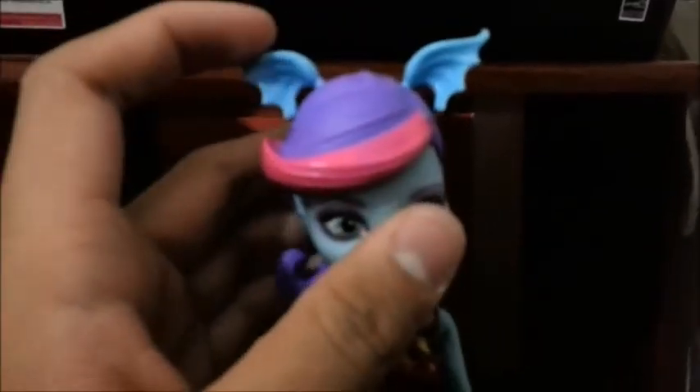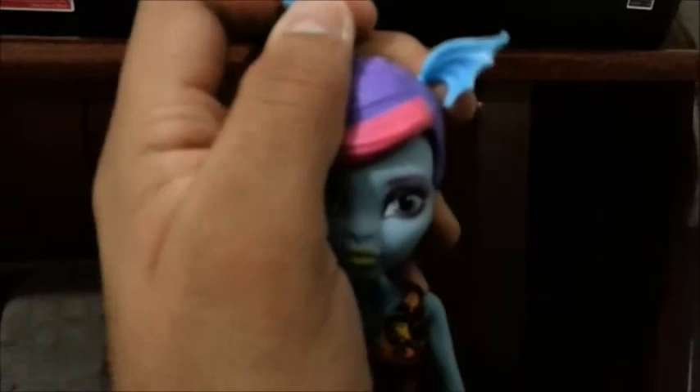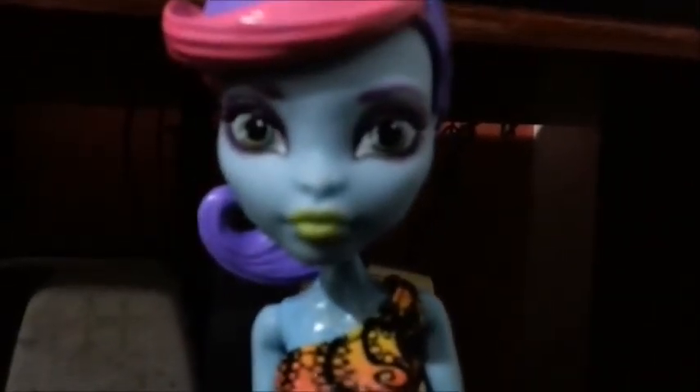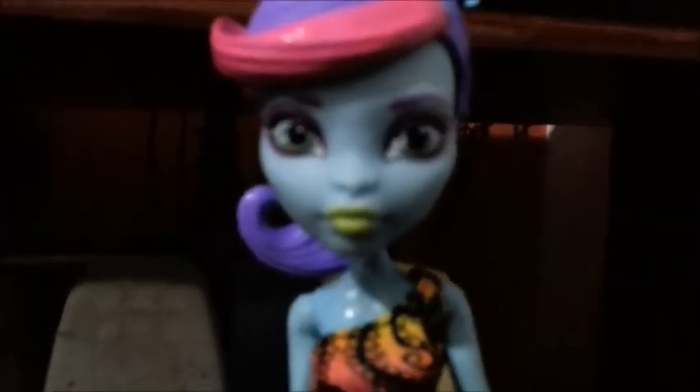Ela vem com essa peruca roxa — com uma mecha rosa. Ela é toda de plástico, borracha, bem mole, é um tecido bem molinho. E tem essas orelhas que você coloca aqui, só encaixar. É só vocês encaixarem nesse buraquinho aqui — vocês encaixam a orelha e ela para. O rosto dela é muito semelhante ao da Laguna. Deixa eu ver se foca a câmera — tá meio escuro hoje, por isso não tá focando.